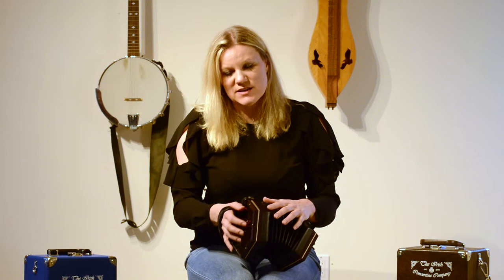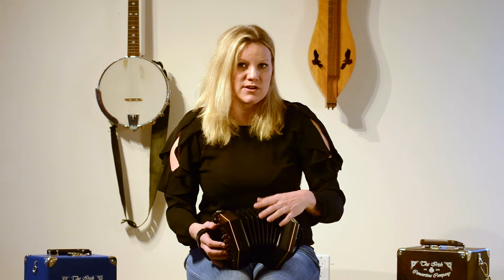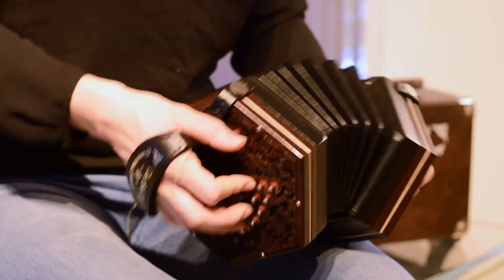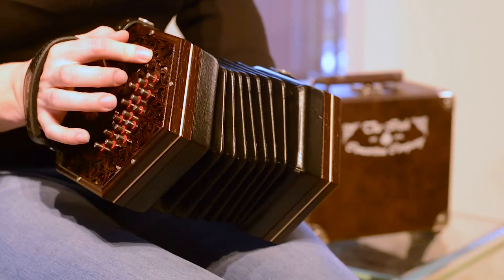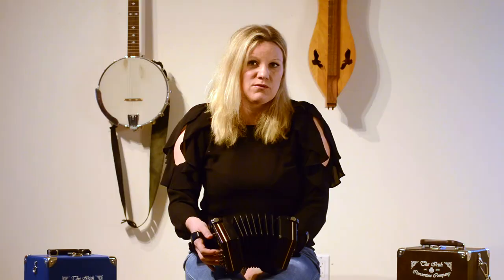The instrument I have here is the Eiru, which is made by the Irish Concertina Company. One of the first observations is that unlike a lot of brand new modern-made concertinas, it actually doesn't feel stiff even though it's only a week old — it's very playable immediately. It also doesn't have a harsh tone, which a lot of modern concertinas tend to have. It really sounds like a true concertina sound and feels very easy and comfortable to play.